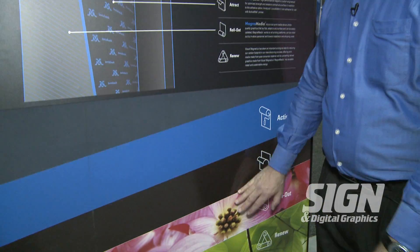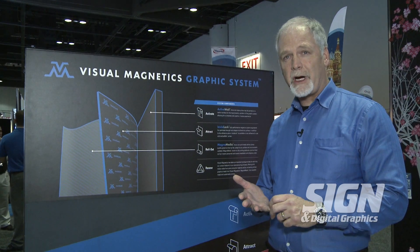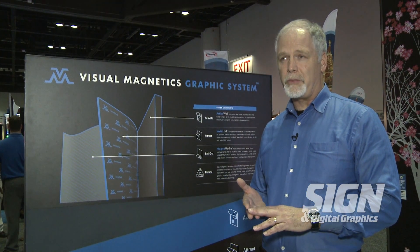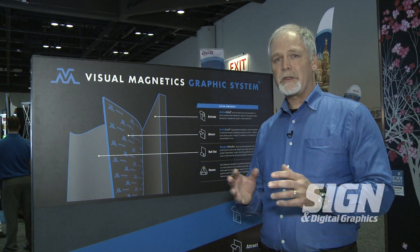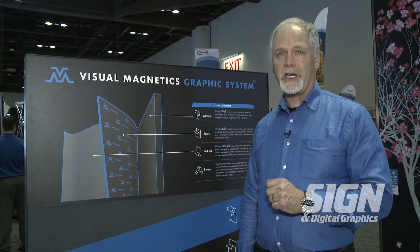The whole system uses ten different print medias, so if you have different texture requirements like fabrics or smooth films like polyester or polypropylene, we offer those in the print media. We also offer various magnetic materials and paint, so the whole system can be bundled through Visual Magnetics and available through our retail channels.